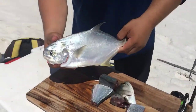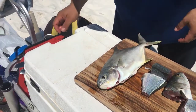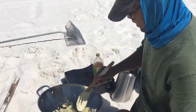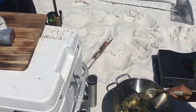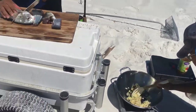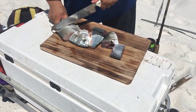Check out the pompano we got. Looking good, guys. It smells so good — that's really good. It's our first time fishing and doing a catch and cook like this.